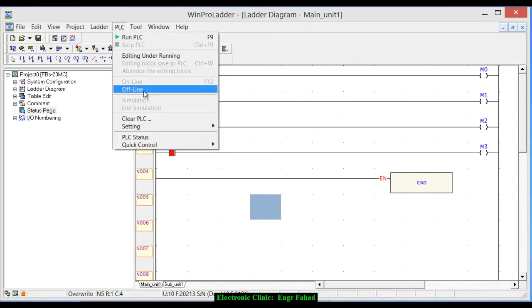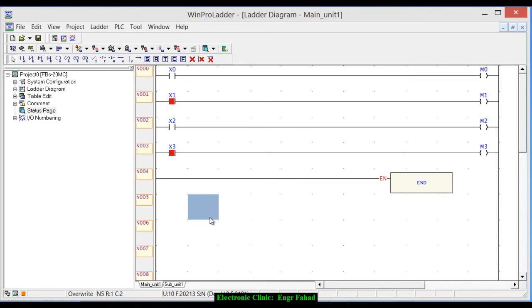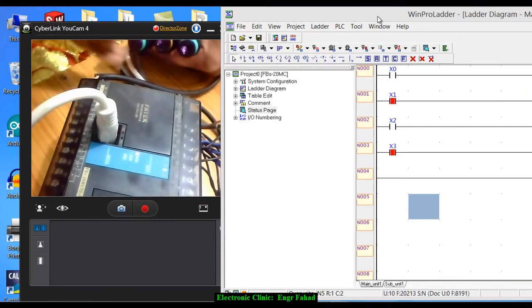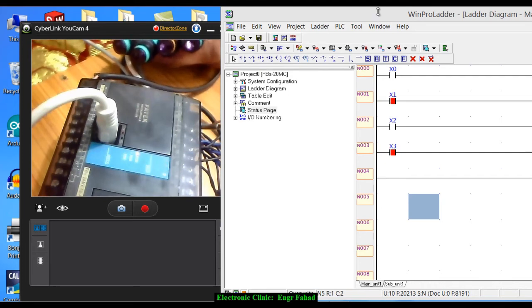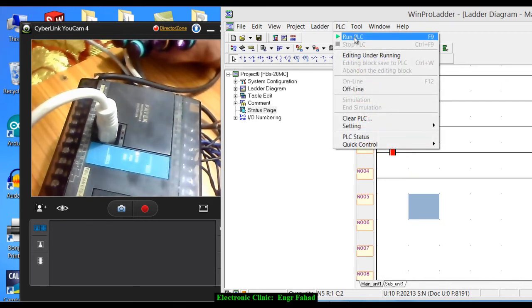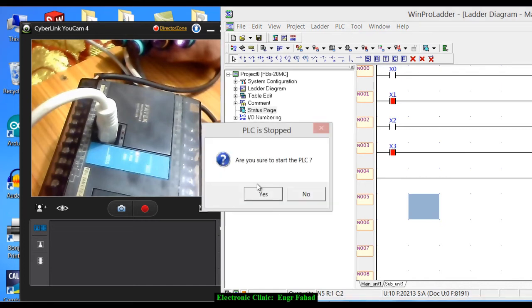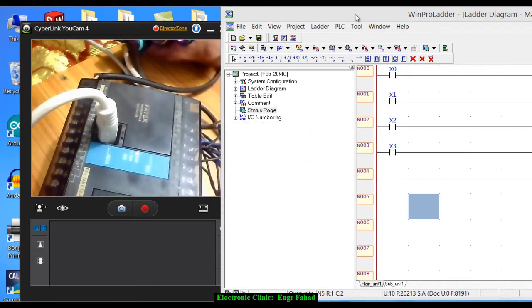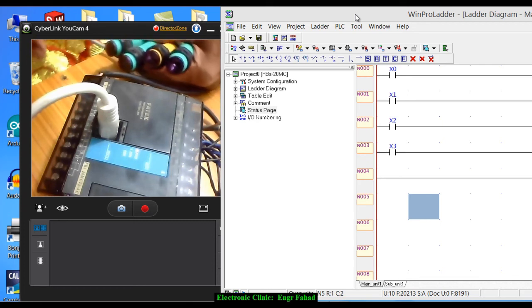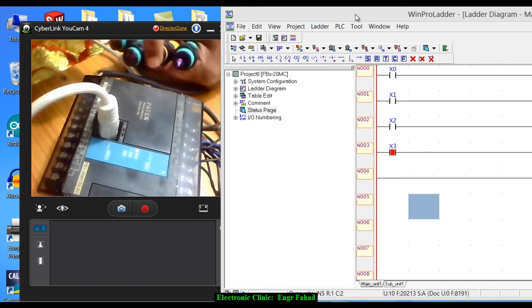Now it's working, so let me check all the sensors. It's not working yet because the PLC is not running — click Run PLC and click Yes. Now you can see sensor number two is X2, this one is X1, this one is X3, and this one is X0. The sensors are being detected correctly.